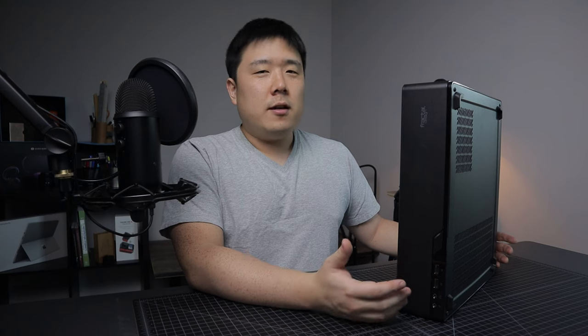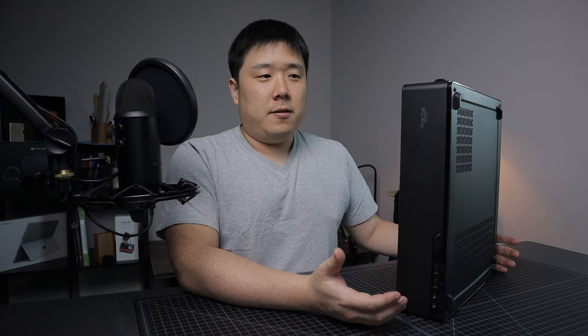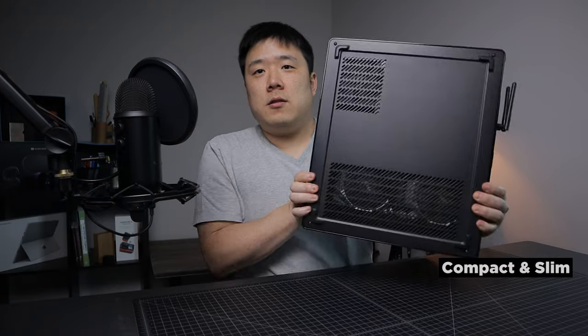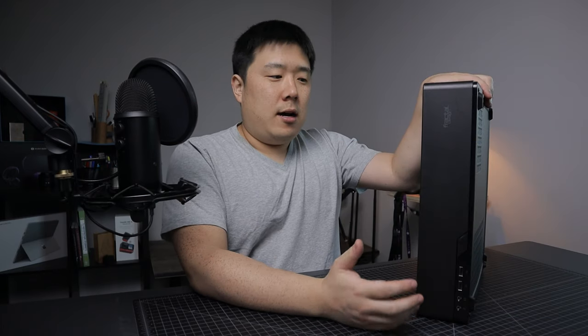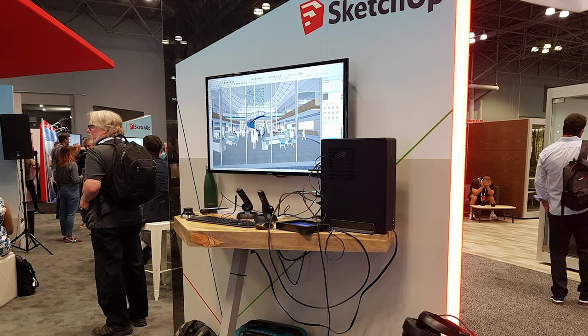I say upgrade but it is not necessarily a huge performance upgrade, but it is going to look vastly different. I built this machine to be able to carry around. It is not big at all and it supposedly fits in your bag, backpack, or luggage so that you can carry it to different places. I intended to use it for conferences and being able to lug it around to clients' offices and do everything I do with it, because this computer is quite powerful. However, after two years I have realized I'm not really carrying this around much.